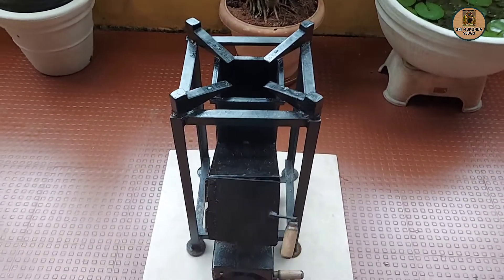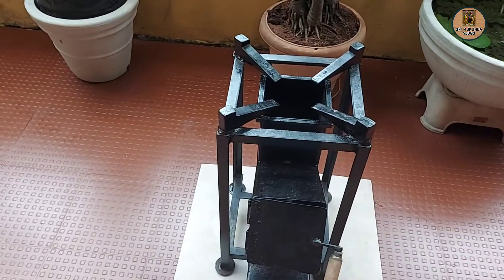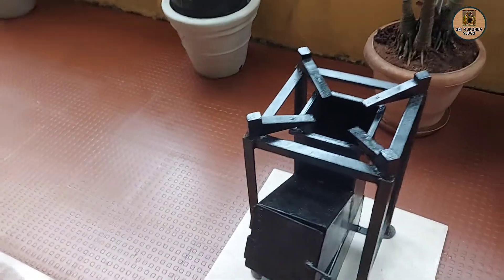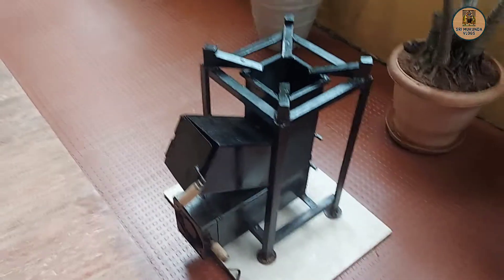This is almost two and a half feet in height. That is the same height. This is less than the top end model. This is the top end model.